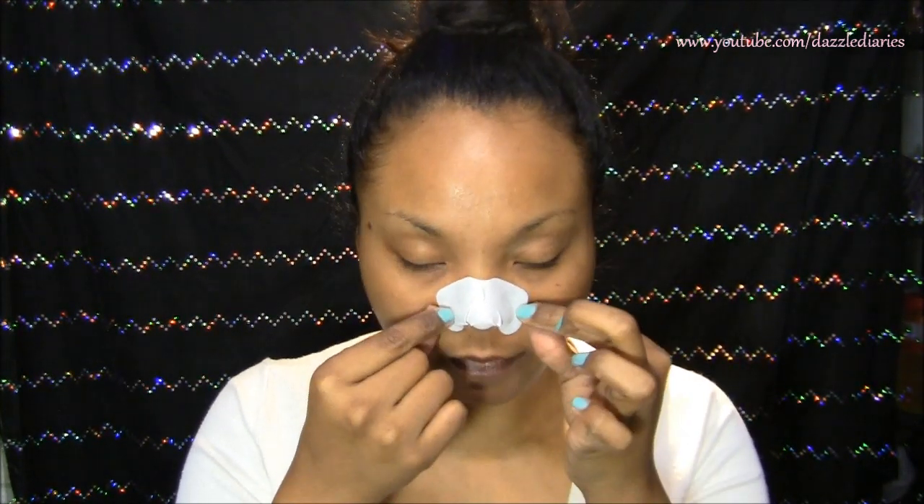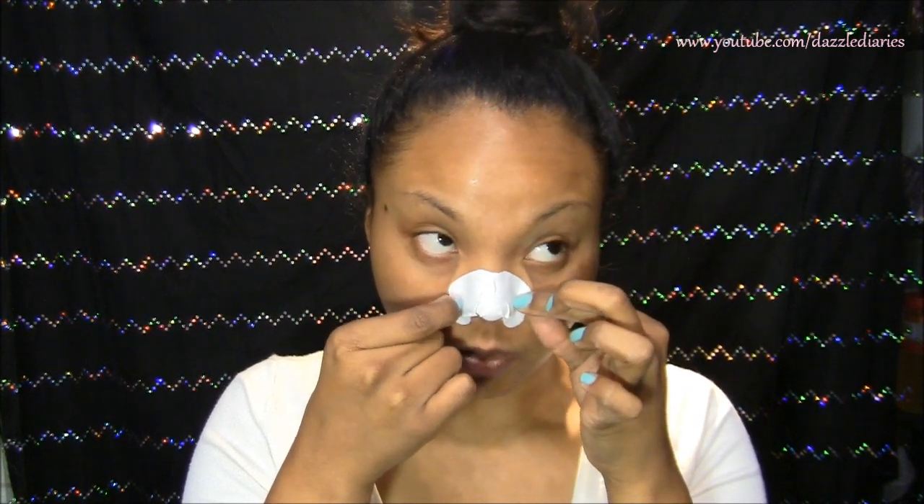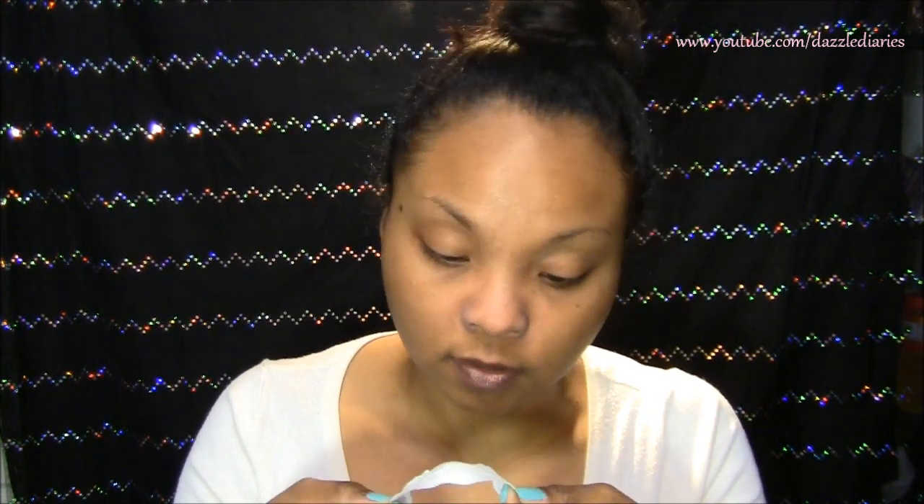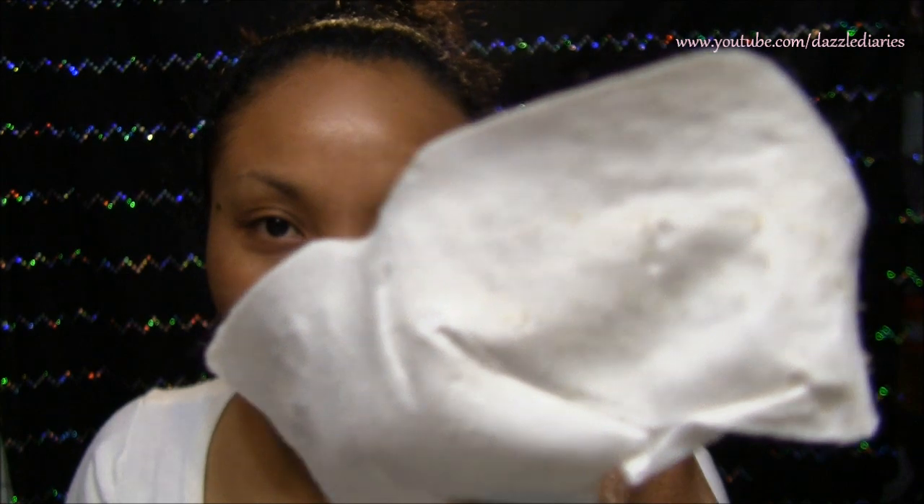10 to 15 minutes for me, not for you. I actually waited maybe about 20 minutes since I was putting together a bookshelf. Now I'm going to take it off and show you the grossness that has come off of my nose. Yeah — that's pretty disgusting. I always inspect it after I take it off.